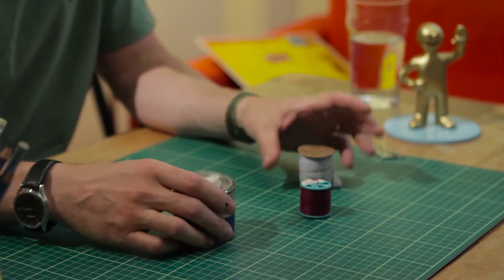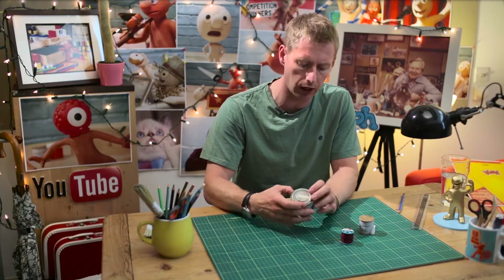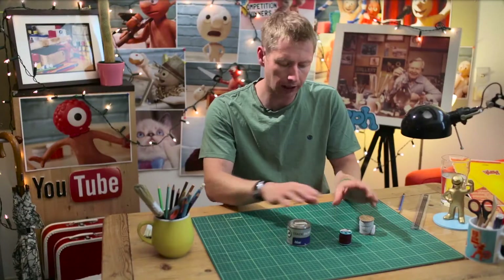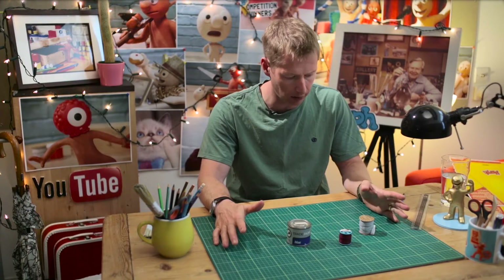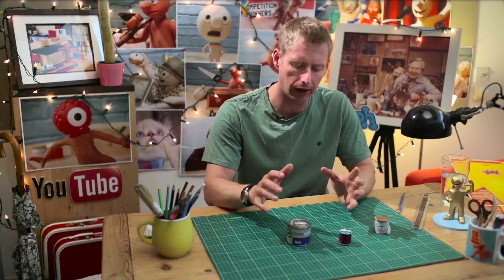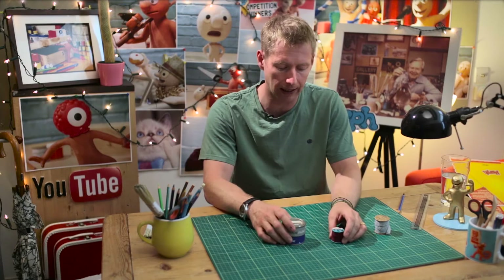If you looked at helpful tip number one about storyboarding, you will know that we're going to make a little animation about a cotton reel and a pot of paint. I'm just looking at them — I'm probably going to make my film on this desktop — and I was looking at it thinking, oh, it looks a bit boring. What can I do about that? Well, there are several things that lighting can do to sort that out.